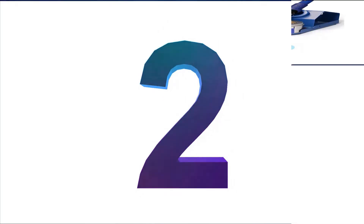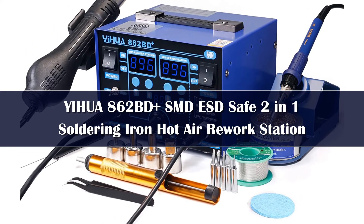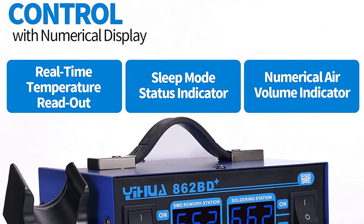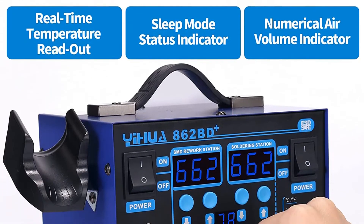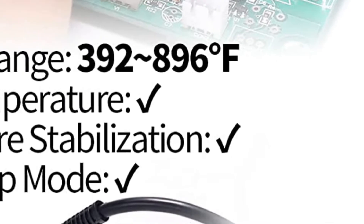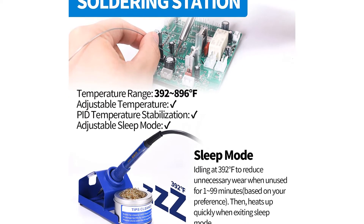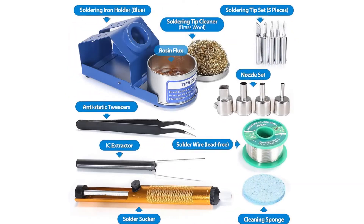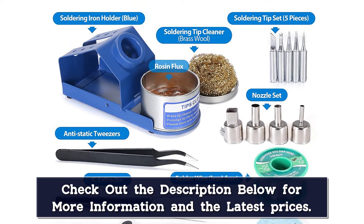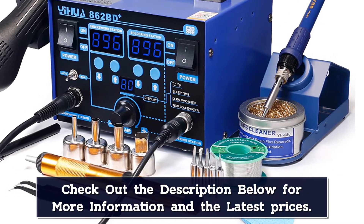Number 2: Anyone thinking of getting into a rework project should equip themselves with a top-notch hot air rework station. Yihua's 862BD Plus could provide the ideal setup for home DIY electronic repair benches. It offers a digital temperature display, a hot air gun, and a soldering iron, with swappable tips for both. A 75W soldering iron reaches temperatures between 392 and 896 degrees Fahrenheit, while the air gun has a range of 212 to 896 degrees Fahrenheit.